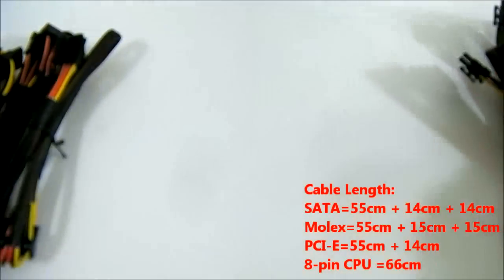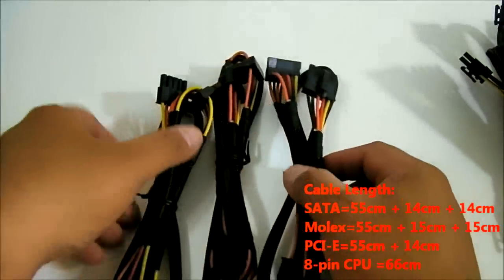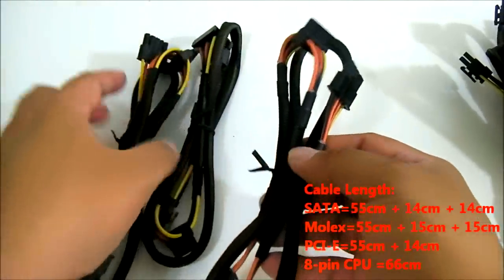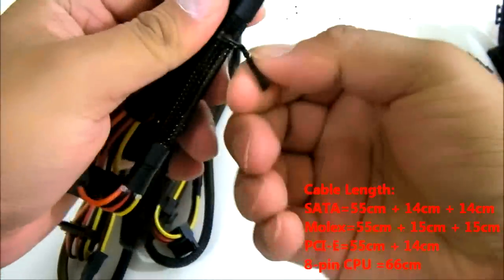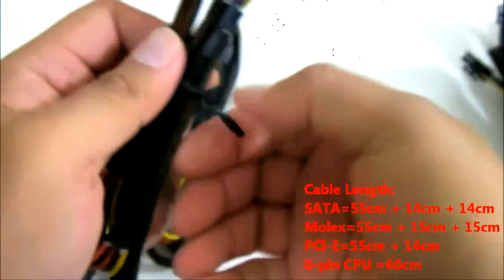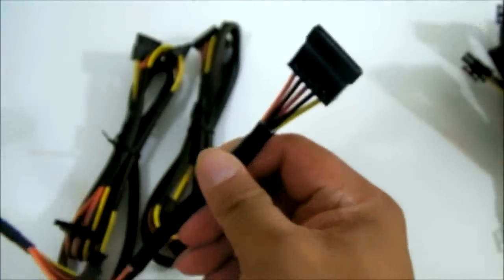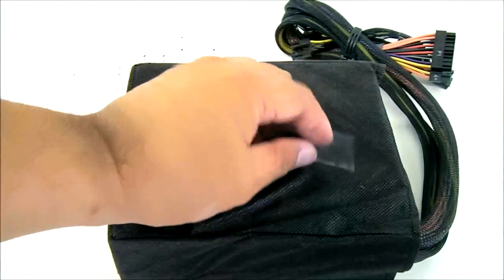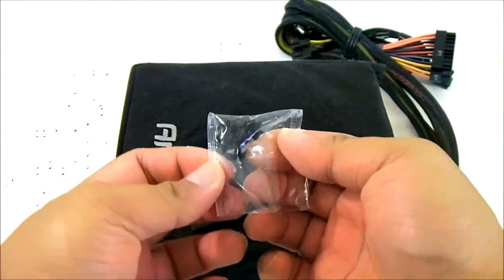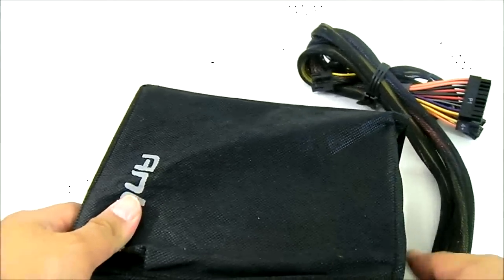That gives you six Molex connectors total. You also have nine SATA connectors, similarly organized with three SATA connectors per cable. The Antec HiCurrent Pro 750W power supply also comes with mounting screws for your case.